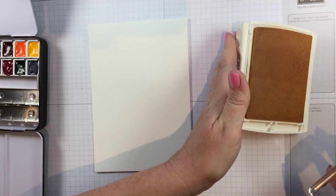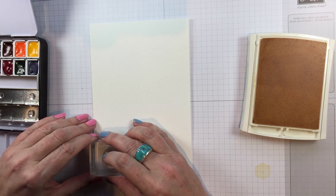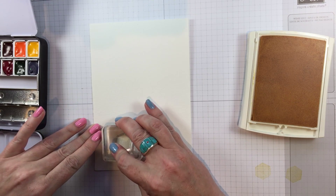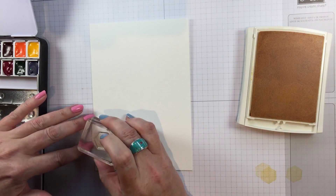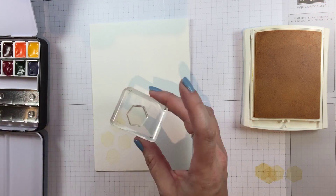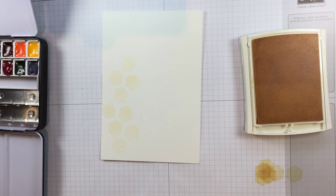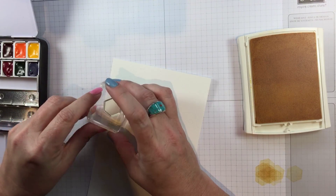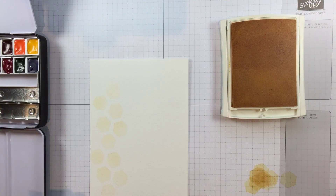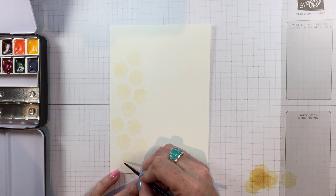I'm stamping this in Sew Saffron, but I really wanted it very faint, so I'm stamping off once to get each one very pale on the front of the card. They're just a guide for me, so I don't want too much ink on my watercolor paper — which, by the way, is cold press watercolor paper by Fabriano. I'll speed this up so you can see me lining up the little honeycombs to cover the front of a five-and-a-quarter piece of watercolor paper.